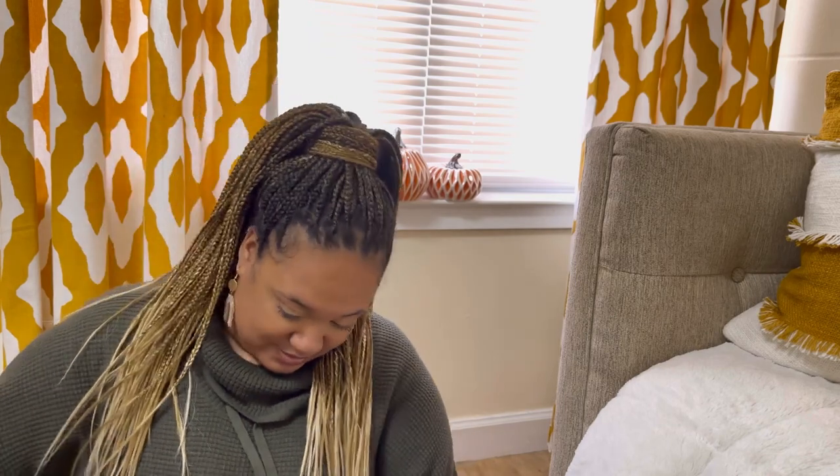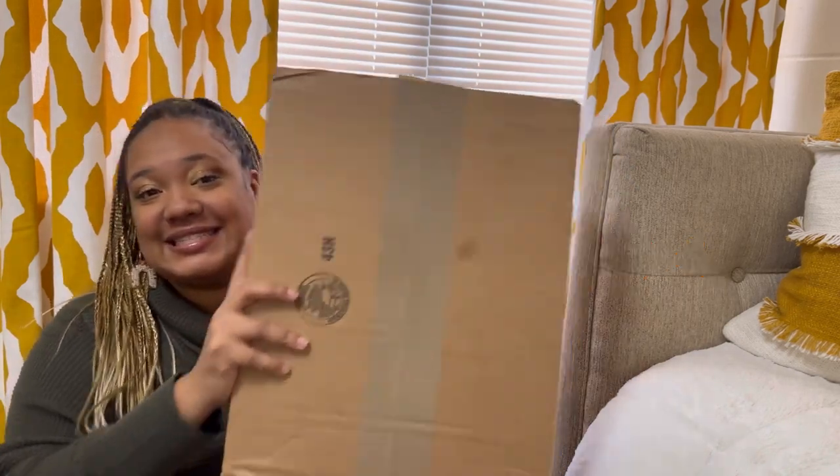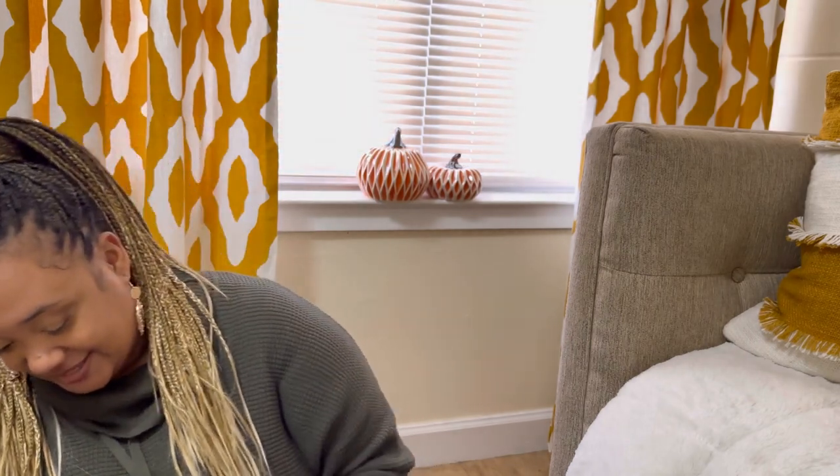Hey, welcome back to my channel, my name is McKeeva. Make sure y'all go ahead and subscribe to my channel so you can see new uploads every Sunday, because I'm uploading unboxings and hauls and things like that. We're about to go ahead and get into this new Coach bag unboxing — I am super excited, trying to make sure y'all can't see my address on this.